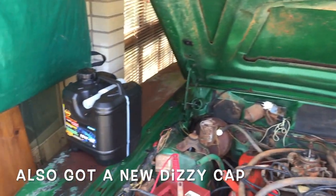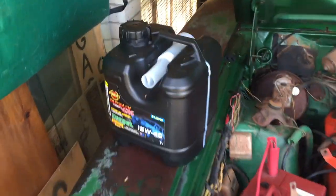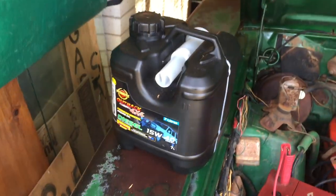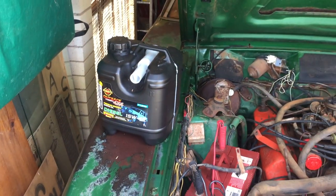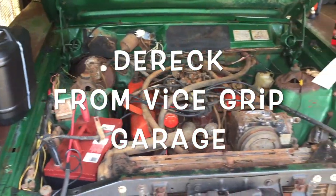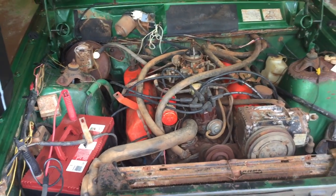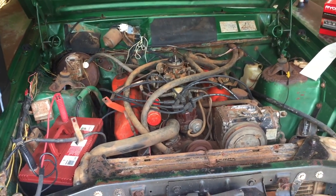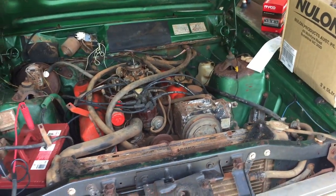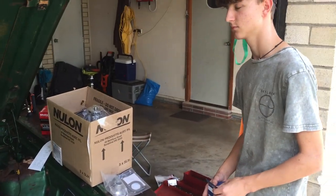And we've got some special oil over here - 4x4 diesel oil. Special reason - mostly because that's what Derek uses, because it's got all the vitamins in it for the old worn-out 302. You want a pure mineral-based oil, not a synthetic one. She's a tired old engine.